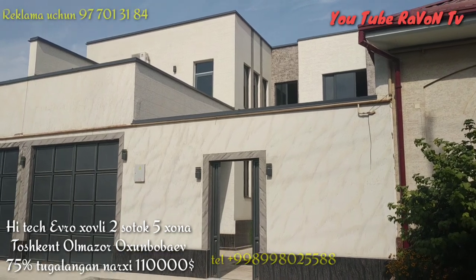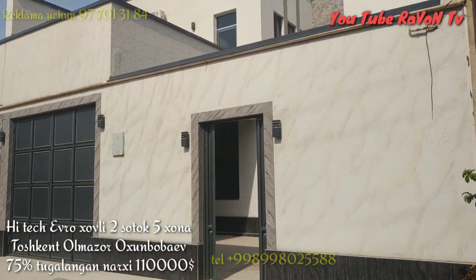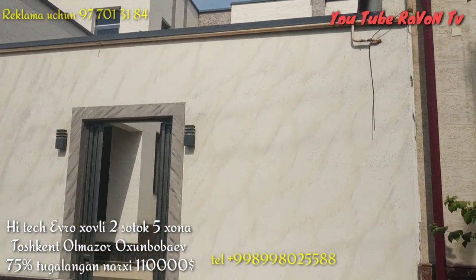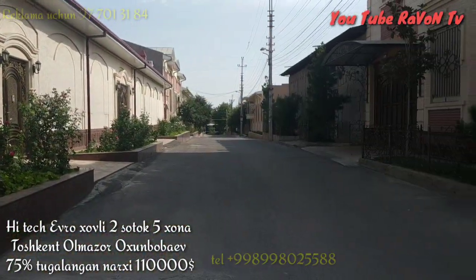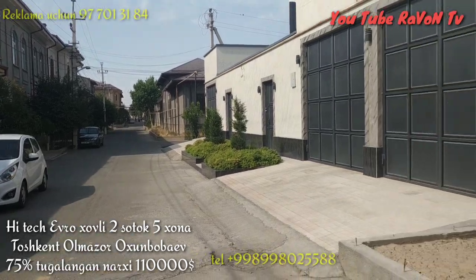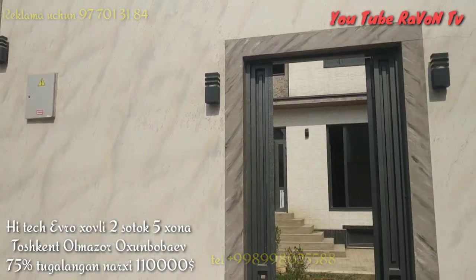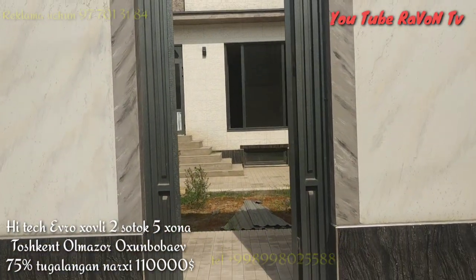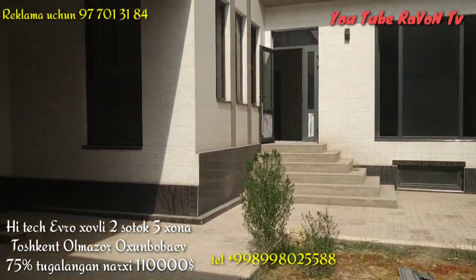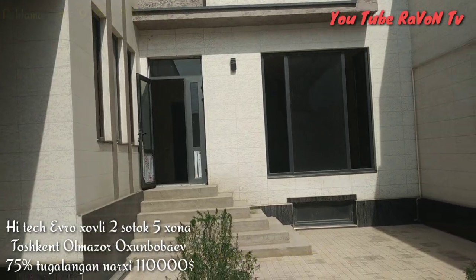Assalamu alaikum wa rahmatullah. Today I'm going to buy a house. Here we will put 5 dozen dollars in the house.